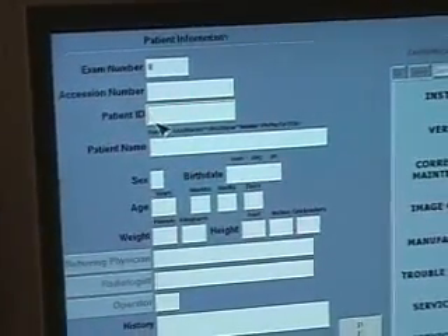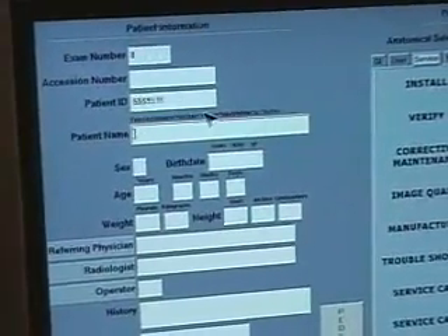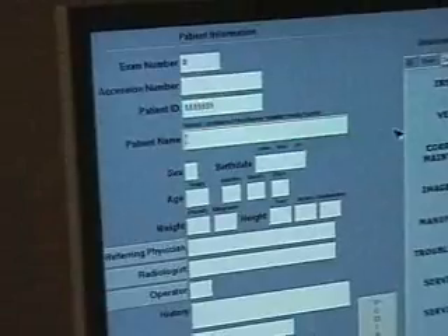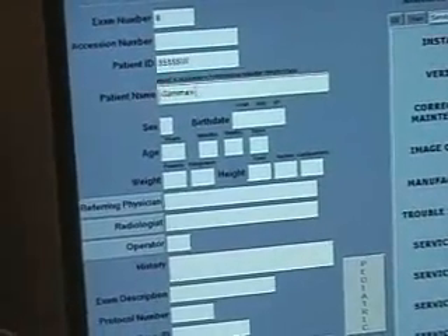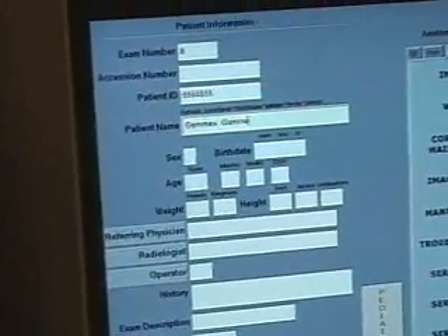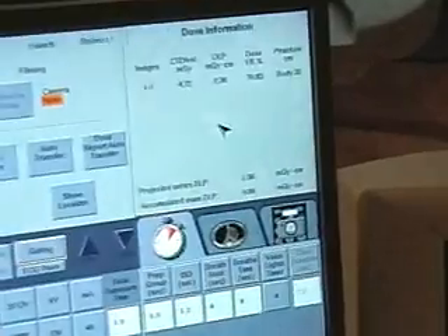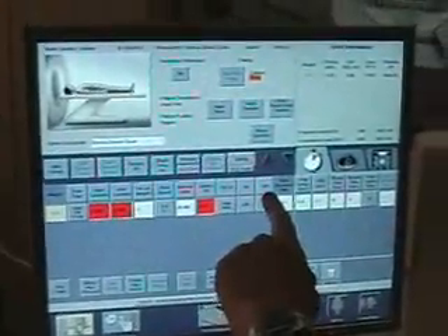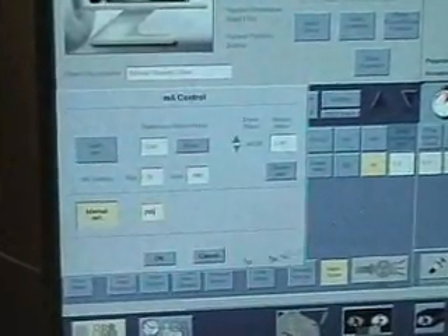Since we did one earlier today with ID 12345, we want something different, so we'll use 999999999. Now we need to enter the patient name — normally we put in GAMEX TEST, but since we did that earlier this morning, we'll just put GAMEX GAMEX so we can pick it out of the library. Then we come over and, since we are in service mode, we click on service generic scan. The milliamp here should be 200, so we click on that and enter 200, then click OK.